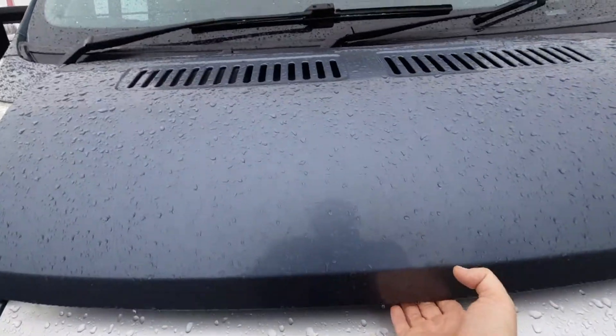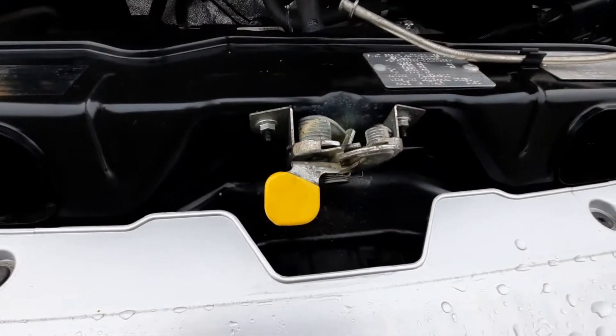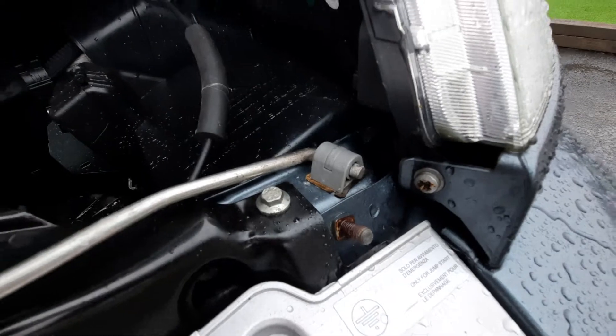Engine-wise, you'll find the bonnet release catch located just underneath there on the little yellow handle. We have screen wash, oil dipstick, positive point, and your negative point is just on that screw just at the front there.